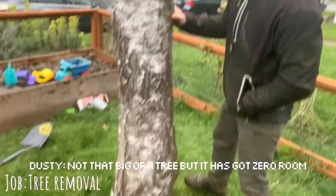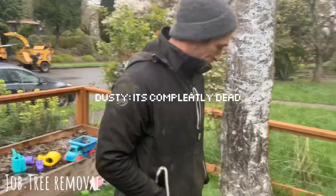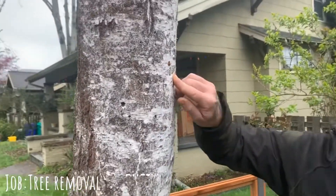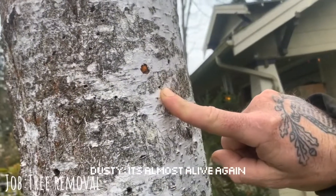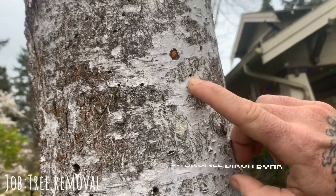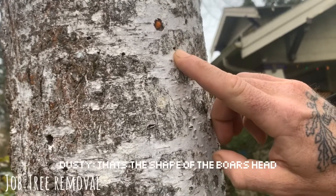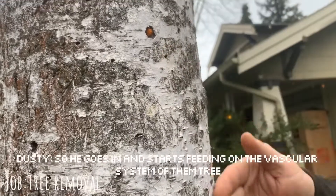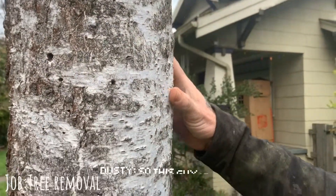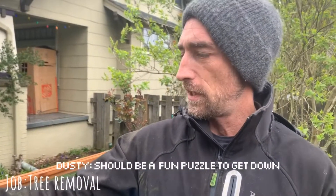It's not that big of a tree, but it has zero life — it's completely dead. It probably has been for a little while, as you can see here. But this is the sign of bronze birch borer. It's this D-shaped hole here, where it's flat on top and then round — that's the shape of the borer's head. It goes in and starts feeding on the vascular system of the tree, so we don't get any movement of water and nutrients up through the crown of the trunk. So this one's dead, and it should be a fun puzzle to get down.